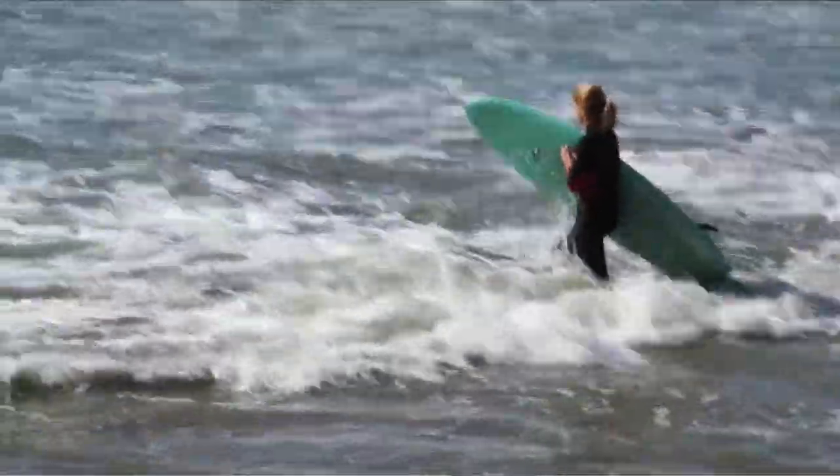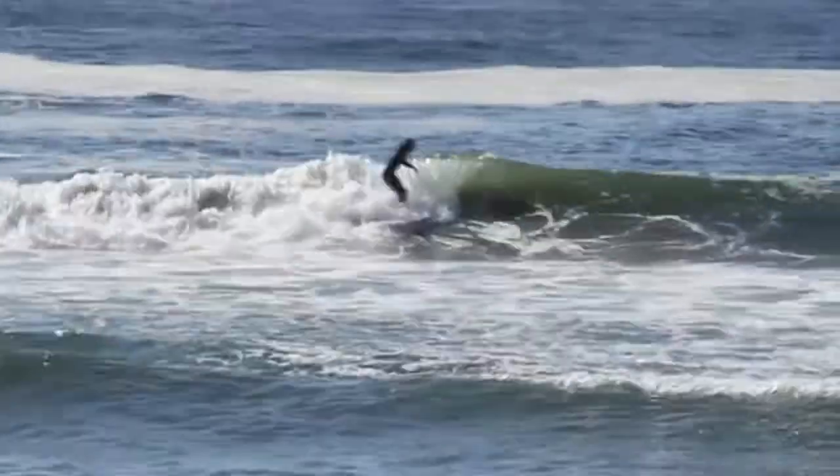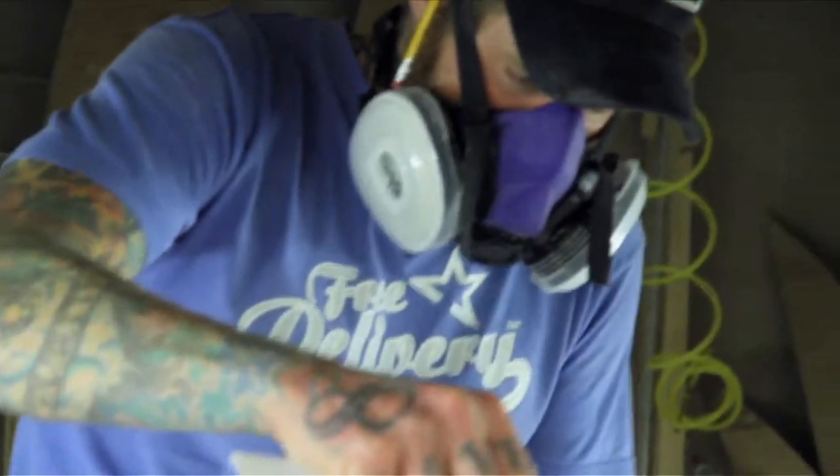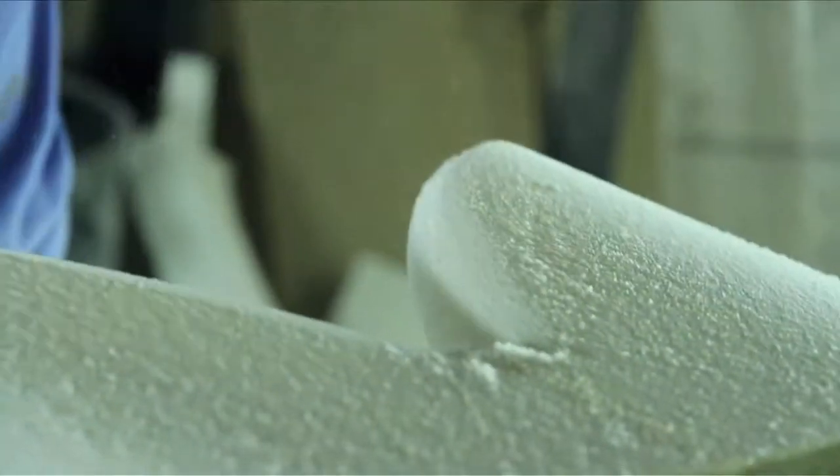Hot cutting is basically just a fill of resin. You can either leave it as a sanded matte finish, or you can do a polished finish. Once the board is cured up, you pick it up and wax it.